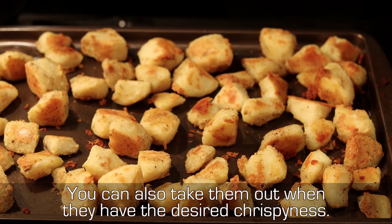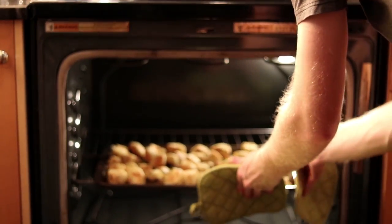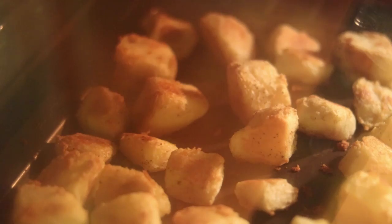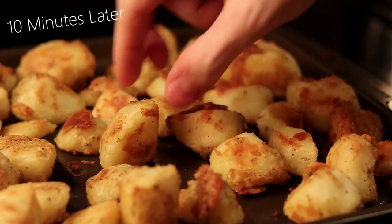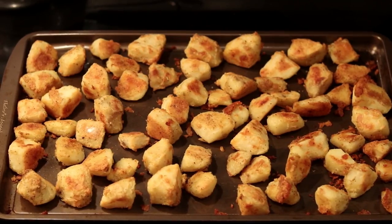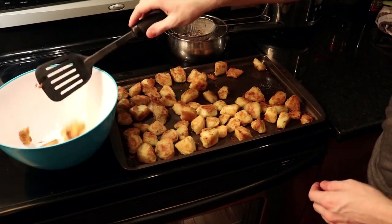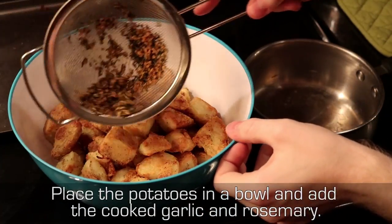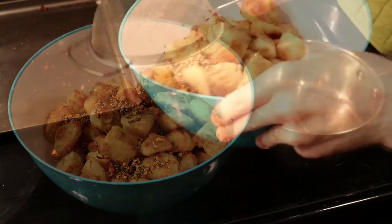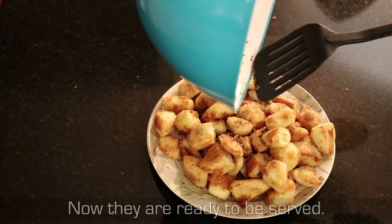Leave them for another 30 minutes, flipping occasionally, and take them out when they have the desired crispiness. Place the potatoes in a bowl and add the cooked garlic and rosemary. Toss and they are ready to be served.